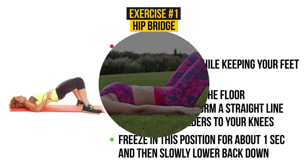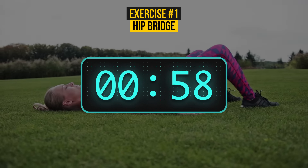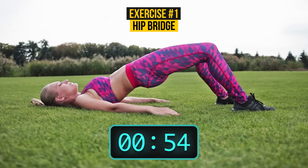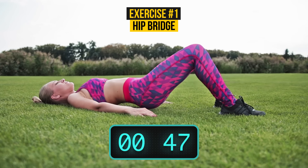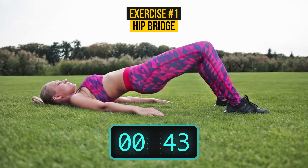We're setting the clock up — let's start! The basic hip bridge works not only your hips and butt but also your stomach and back. Among its other positive effects are reducing pain in the knees and the back and improving posture. You will get all of this if you do it regularly.